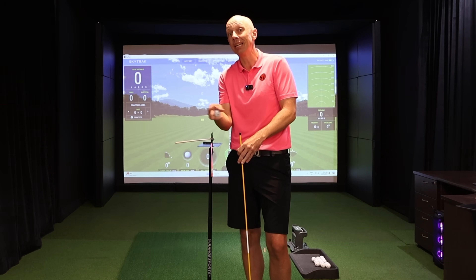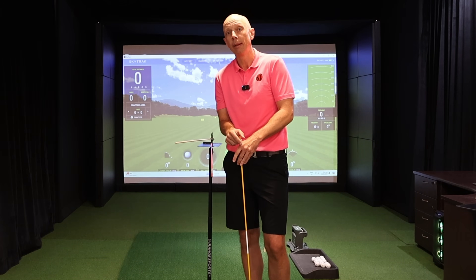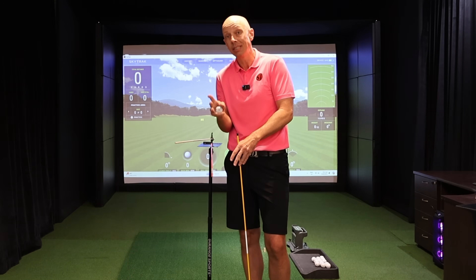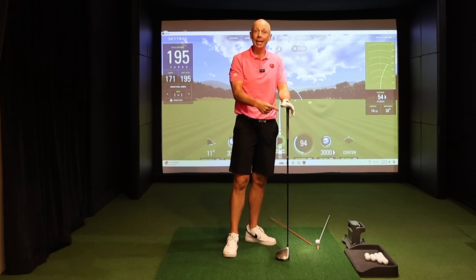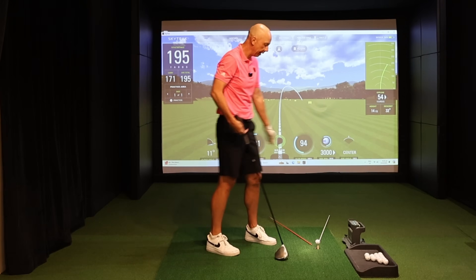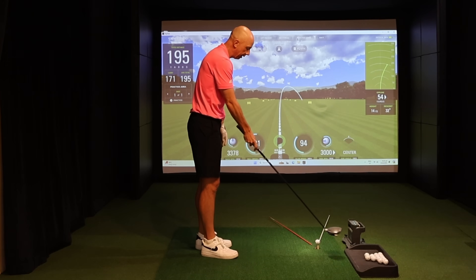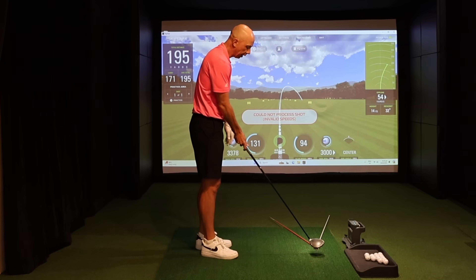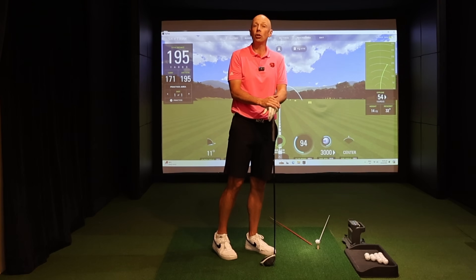This is why you slice the driver more than any other club. Your swing mechanics and delivery may be almost identical to your irons, but the margin for error with the driver is so much smaller. The deficiency in your technique simply cannot be hidden any longer. To fix the slice, we have to reduce the gap between where the face is pointing and where the path is going at impact. The club is traveling left while the face is open to that path — that's your slice.